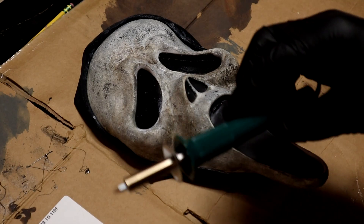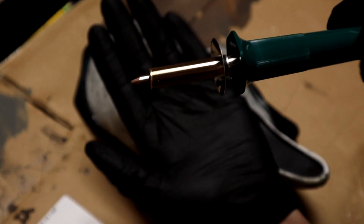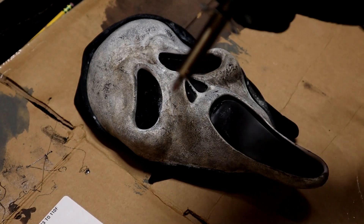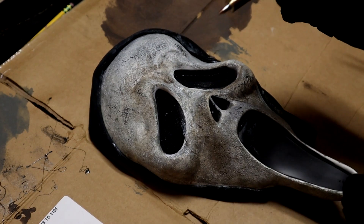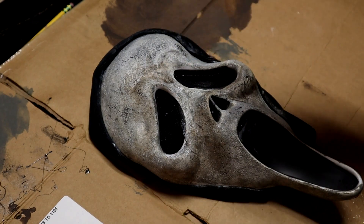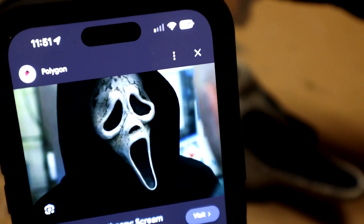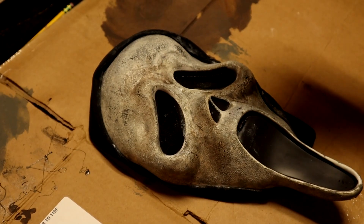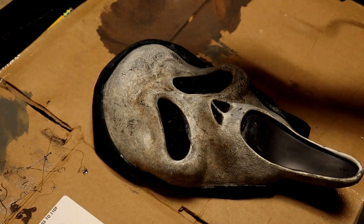Next up, we're going to use this wood burning tool. I bought it at Walmart in the craft section for $15 and I've never used one before — this will be my first time using it. But from what I've seen, this gives the best crack effects to these Scream 6 masks; it gives the best damage effects and they look the best. So I'm going to go off this picture right here on my phone, try to match it up best I can, and we'll see how it turns out. I've never used one of these before, I hope it works — let's do it.